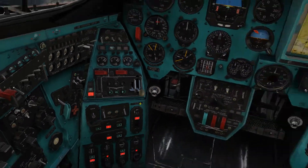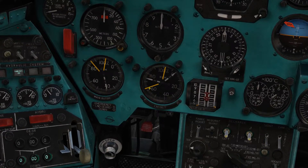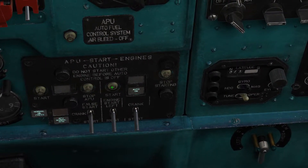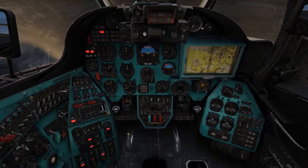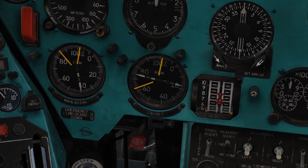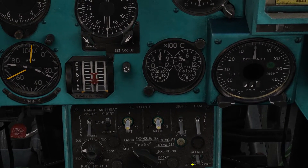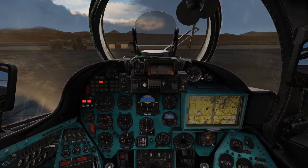There you go. Engine 1 is stabilized, you can start up number 2 now. Set the engine start switch to the other one and repeat the same process.